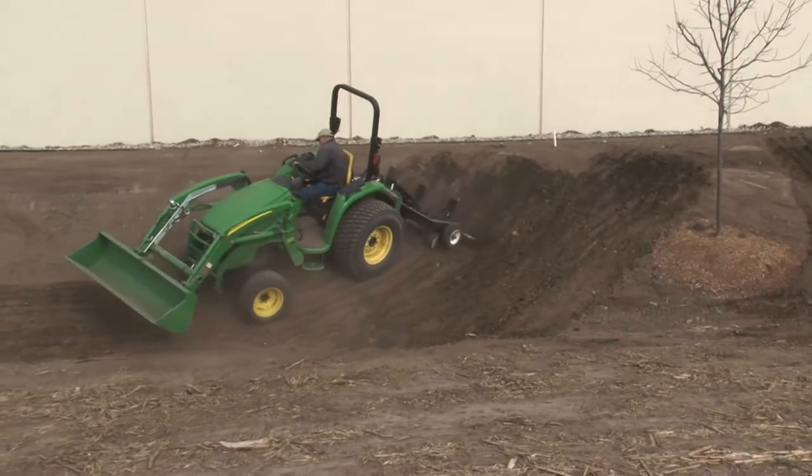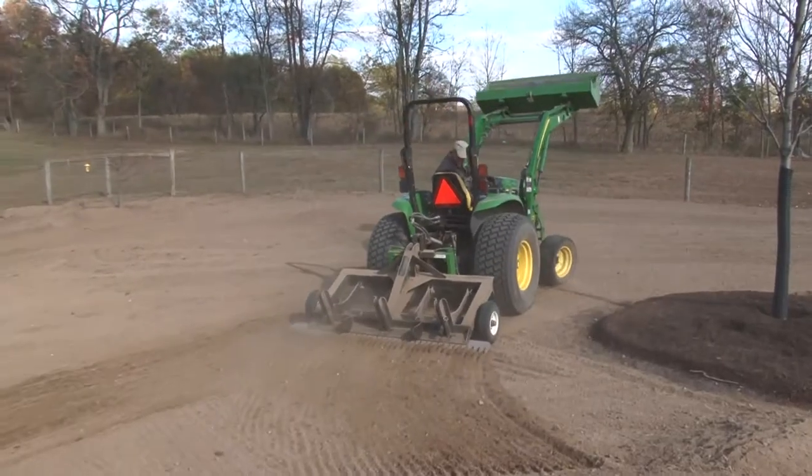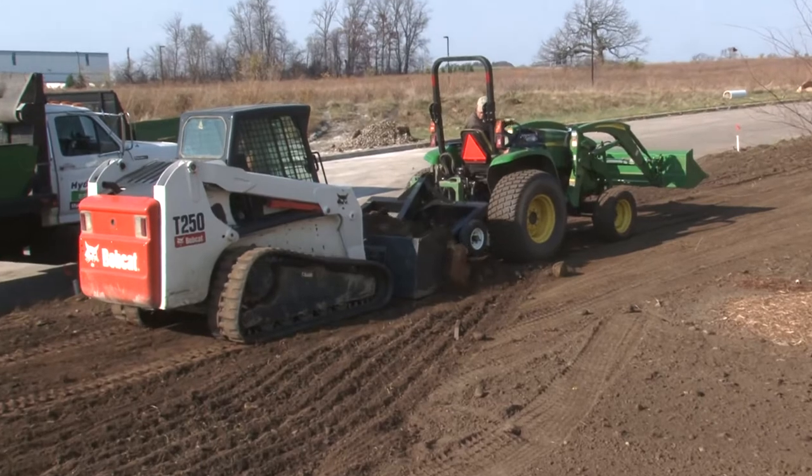If you're a commercial contractor in the lawn installation, sports turf, or excavating industries, the TR3 rake can be your secret weapon in winning bids and turning a higher profit.